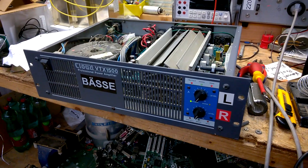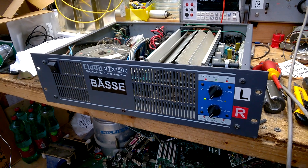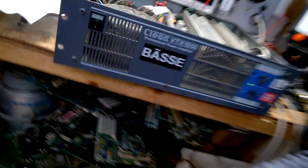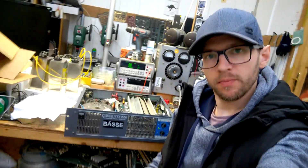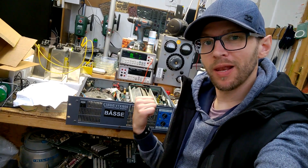There's no protect on both sides, which is a good sign. I will reassemble this baby here and then we will have a listen.